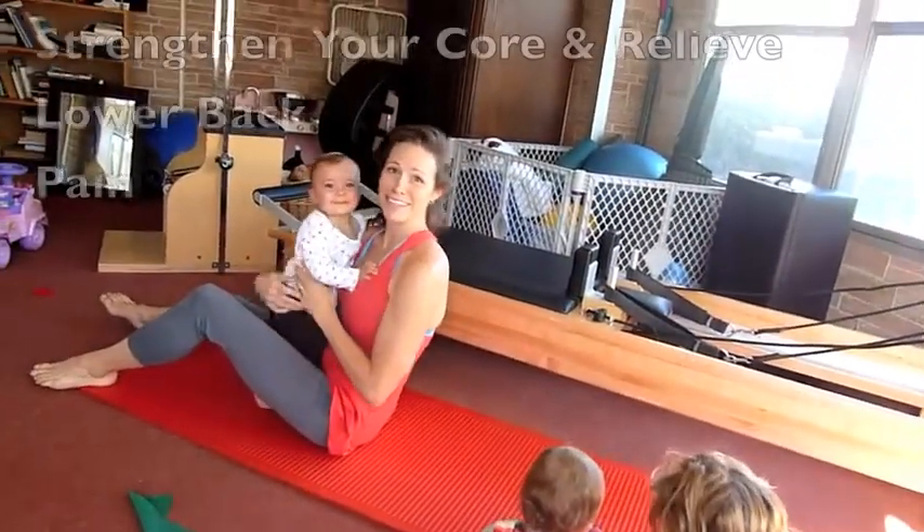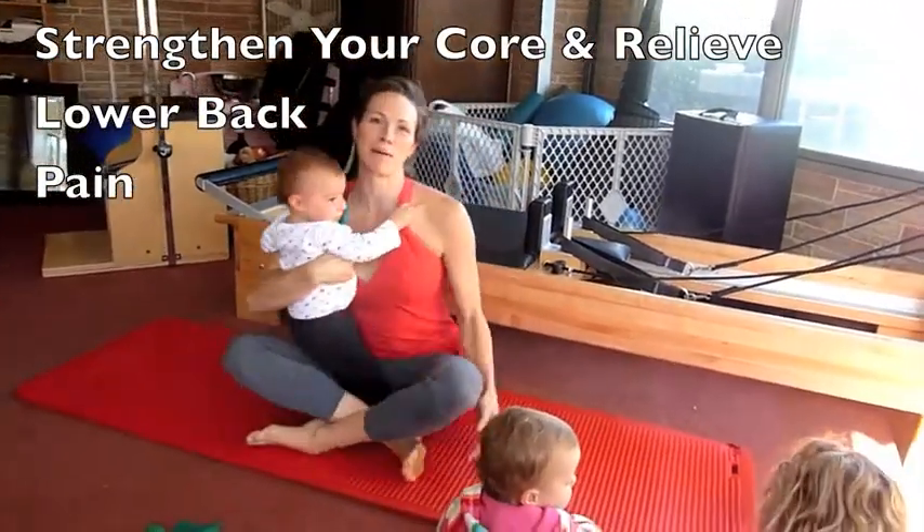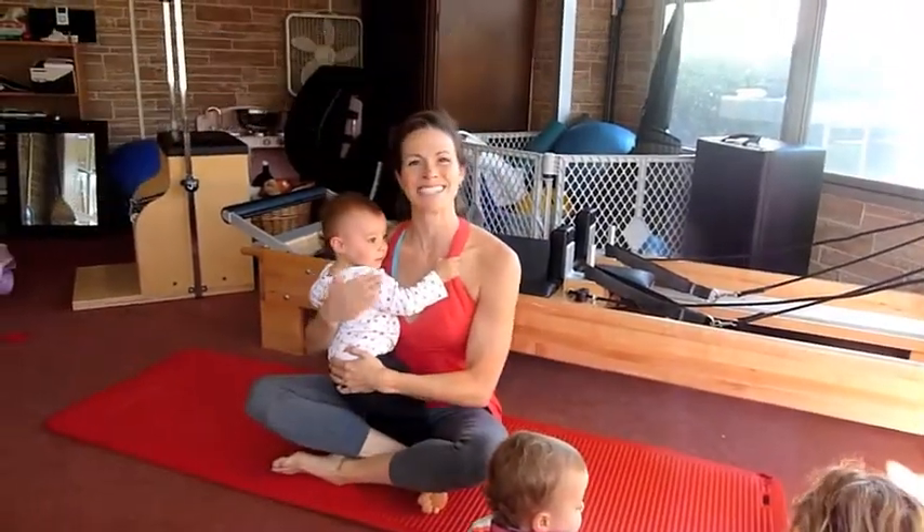And hopefully that gives you a couple of ideas of how you can strengthen your core and relieve lower back pain. Thanks for watching the Sobe Sport. See you later.